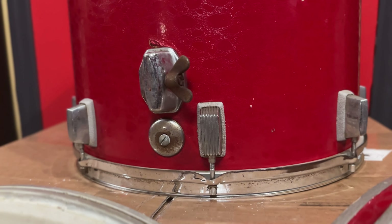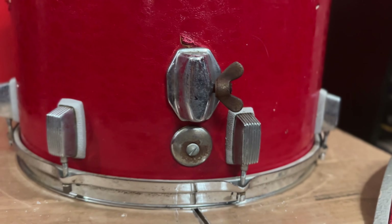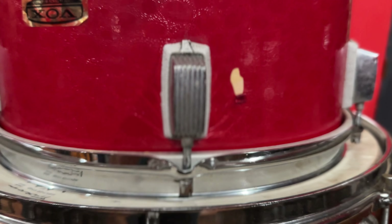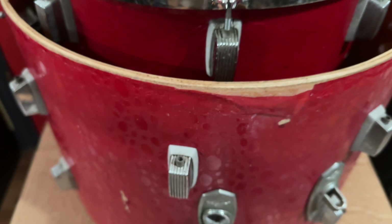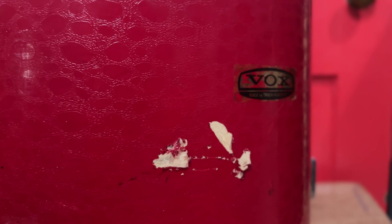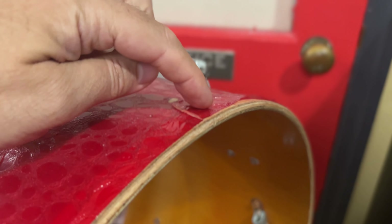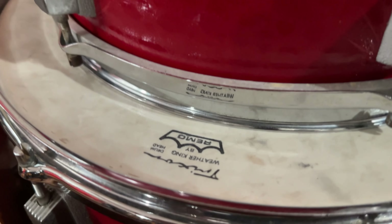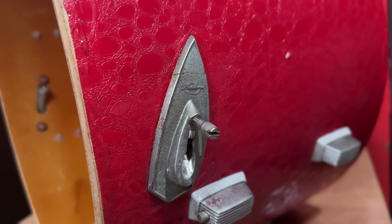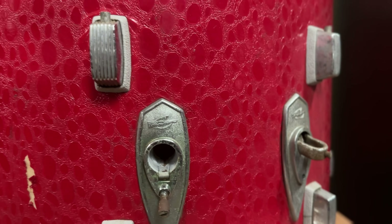It looks like all the parts are original aside from the floor tom legs, which I'd guess are 60s Tama or Pearl. Some of the plastic backing plates behind the tension casings are cracked, which is really common on these old Trixons — I'll put the cracked ones somewhere out of the way where no one will see them. I have some serious restoration work ahead as these drums have seen a lot of use over the past 50 or 60 years and this wrap is really fragile. The toms and mounting brackets have slotted tension rods, which I absolutely hate, and I'm definitely swapping them out for modern drum-key-operated rods.